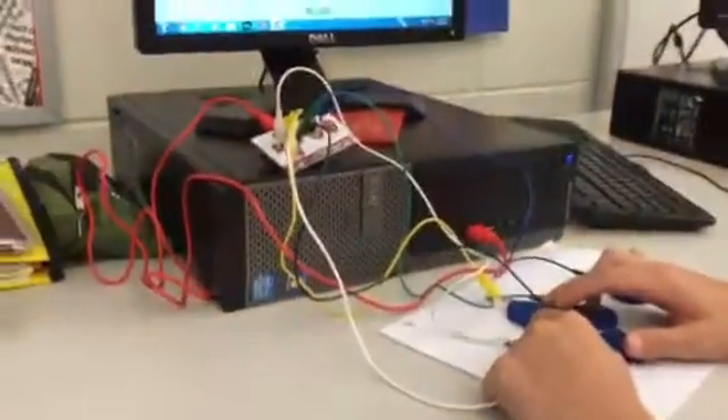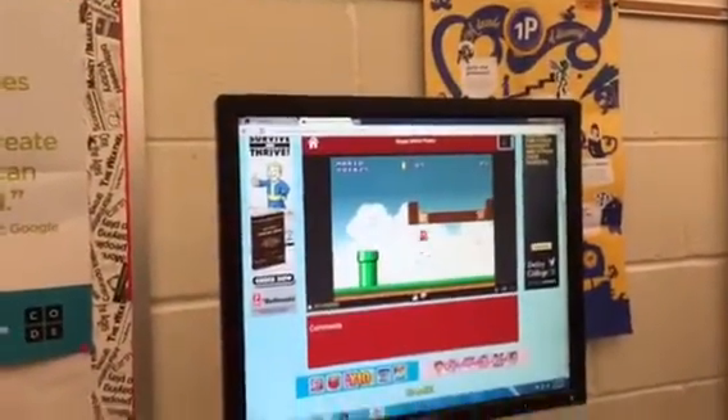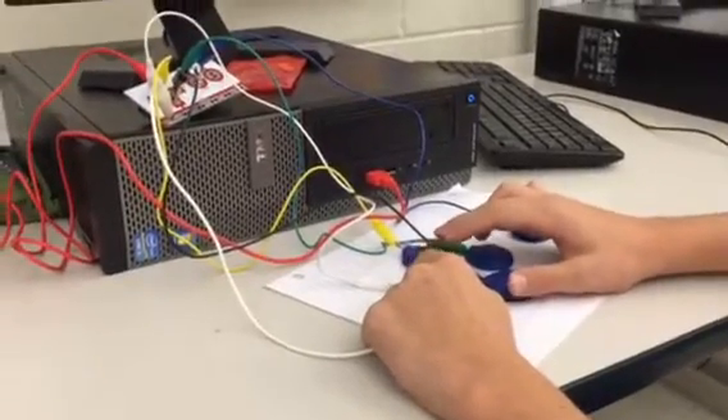Interesting question — do the controls seem intuitive? Do you feel just as comfortable playing on it with the Play-Doh controls as you would on a keyboard? Yes, it actually feels much nicer. It's much more comfortable.